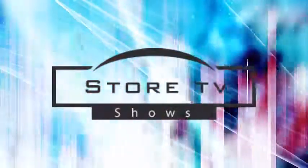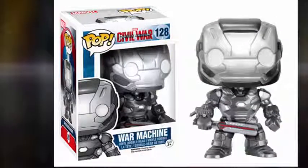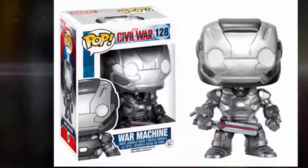Hi guys, I'm back and today we are going to be looking at the Captain America Civil War Funko Pop line. You guys know I constantly talk about these because sometimes they reveal a little bit about the movie or some different interesting things about it. So let's get into these.